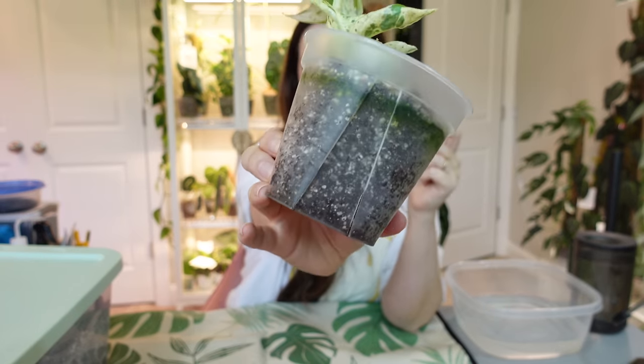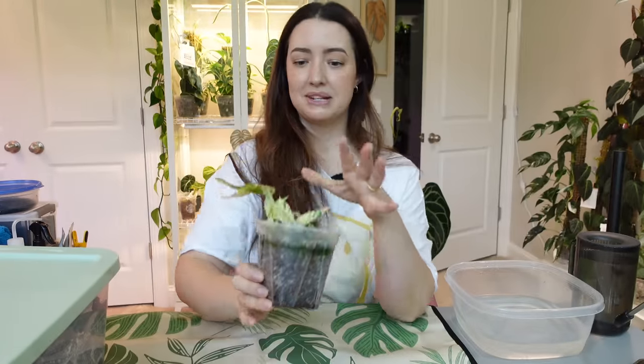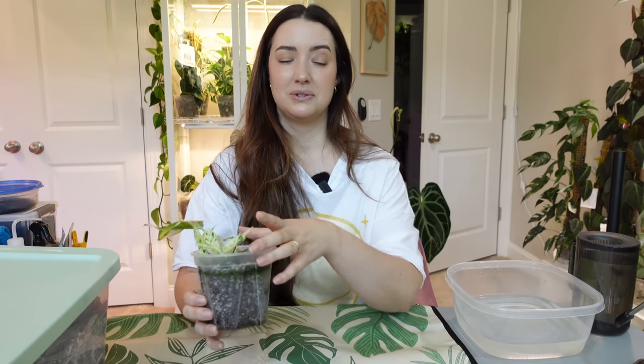I just watered this plant yesterday — the soil is very wet. I wanted to make sure the plant was hydrated before I unpot it and mess with it, because it just reduces shock. You don't really want to repot a stressed or dehydrated plant; it can induce more shock.